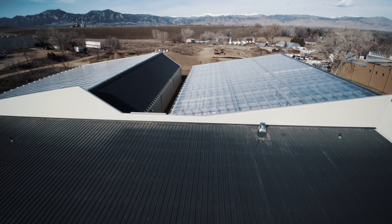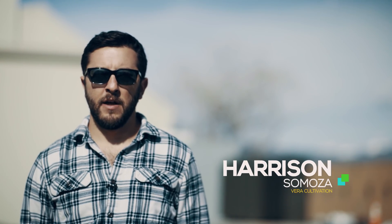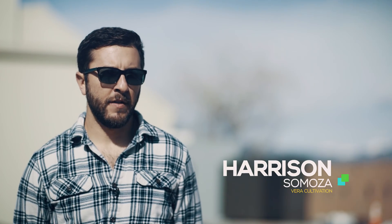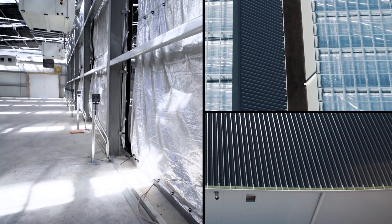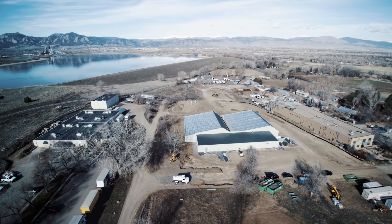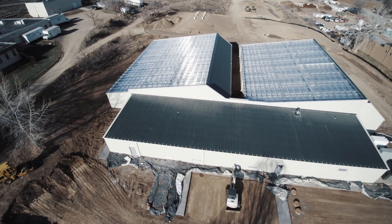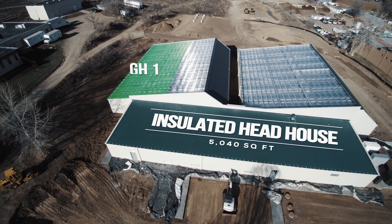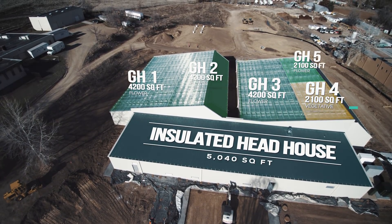In the beginning, we knew that cannabis is going to be an extremely competitive environment, and if we were going to compete, we were going to need a greenhouse that would allow for extreme efficiency and quality of product. Looking at all the different greenhouse manufacturers out there, Series came up — they were doing something quite different than anybody else. Their cultivation came to us with an existing plan, so we had to work with them and the county to design a greenhouse and adjust it away from what was going to be more of a traditional greenhouse.